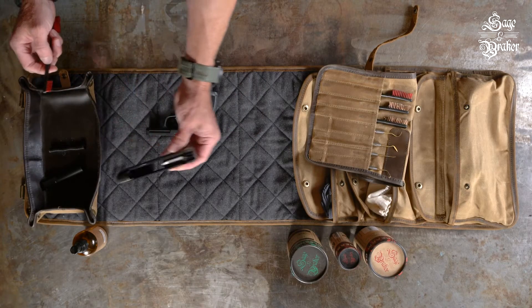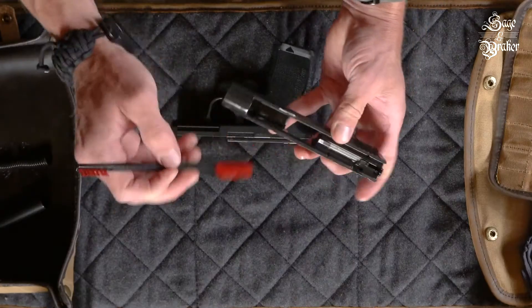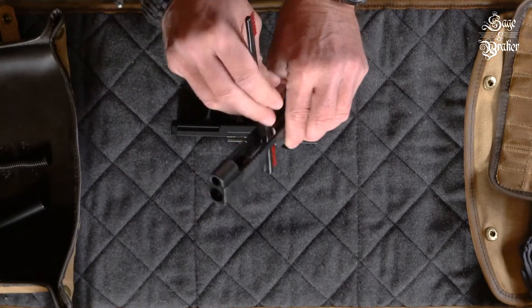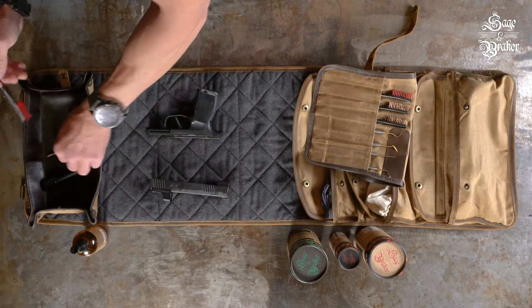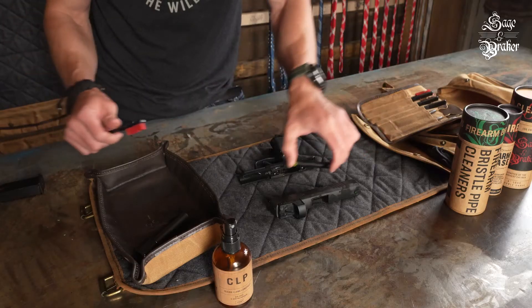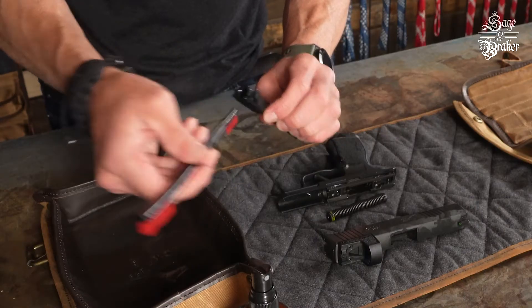Now that the slide has been sitting in the CLP for a little bit, grab that and get to work on it. Everything needs to be scrubbed, but pay special attention to the breech face as well as the extractor — that little part extracts the shell, so you'll want to make sure that it is clean to ensure proper ejection. Grab the spring and guide rod and brush that as well, making sure to spin it and get all sides. After that, all that is left is the barrel — brush down all outside surfaces and concentrate on the exterior.